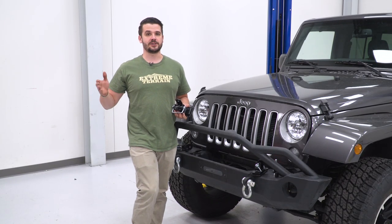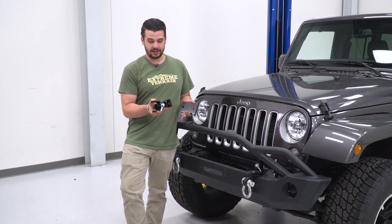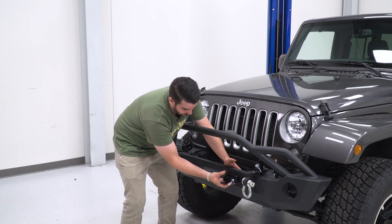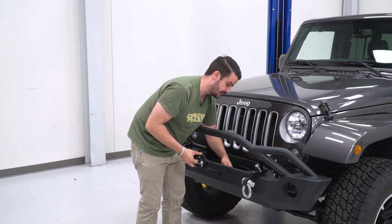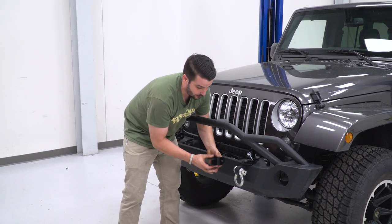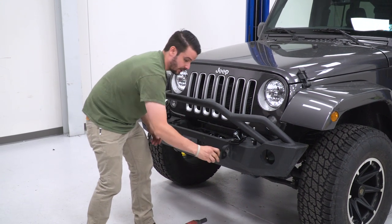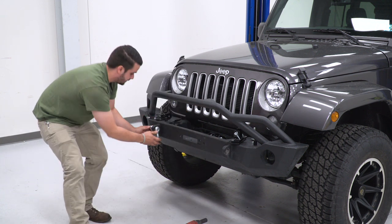Before we get into the install, I just wanted to show you the universal mounting bracket option. This backing plate and mounting bracket would go into the front of your bumper, but this requires you to drill a couple extra holes. You could mount it next to your winch where your fair lead would go, or you could go the option we're going to do, which is use the D-ring mounts. We're actually going to put this bracket right in between there — obviously removing the D-ring first.